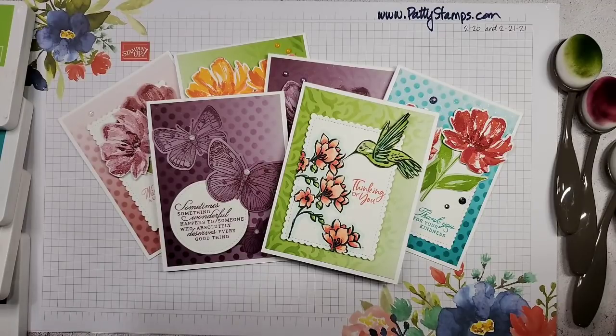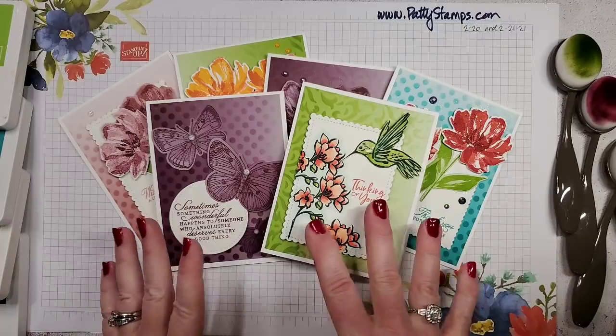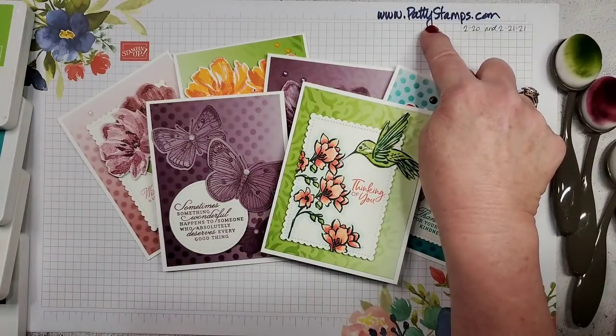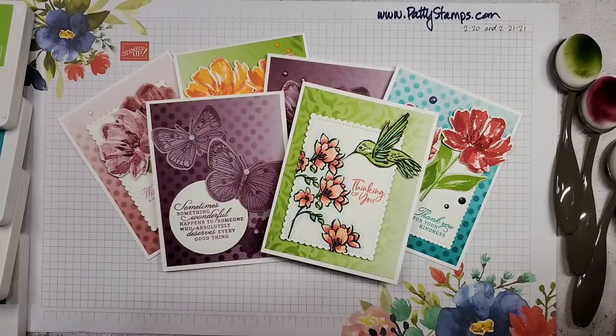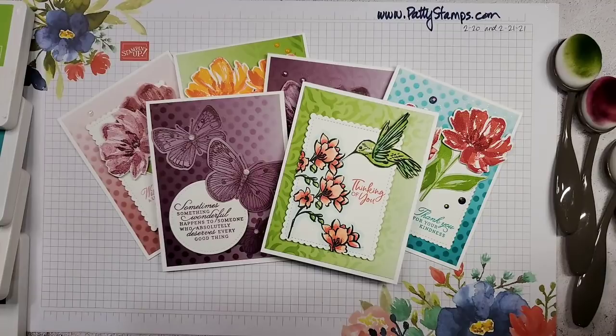This is Patty Bennett. I am a Stampin' Up demonstrator and I have been a demonstrator for almost 26 years. I recently celebrated two million dollars in career sales and I'm coming up on 2.3 million very soon. If you need any of these supplies you can go to pattystamps.com and use the shop online buttons to purchase. I also offer free catalogs if you don't have another demonstrator you work with.